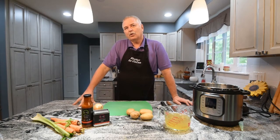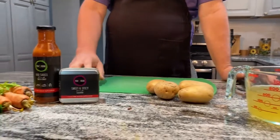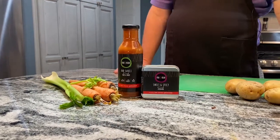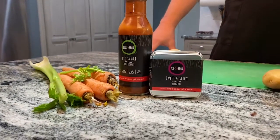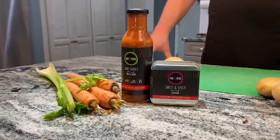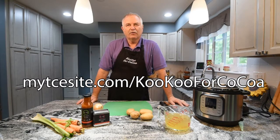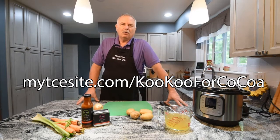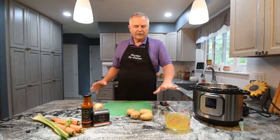This recipe starts off by cutting up some vegetables and letting them slow cook for about four or five hours. We're going to have four small potatoes, one medium onion, carrots shredded to make one cup, and celery to make a half a cup. We'll add some Cocoa Exchange sweet and spicy seasoning. The Cocoa Exchange makes a variety of things centered around chocolate — everything has cocoa infused into it, including things we may use today on our smoky cheeseburger soup.